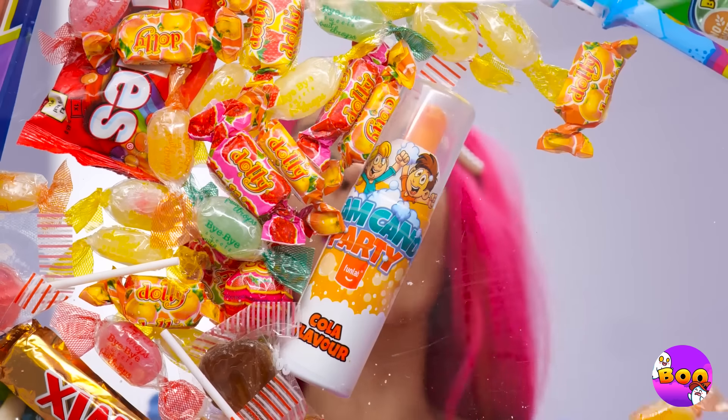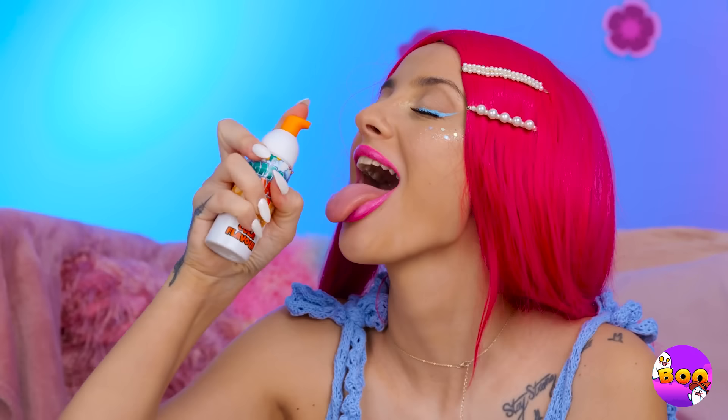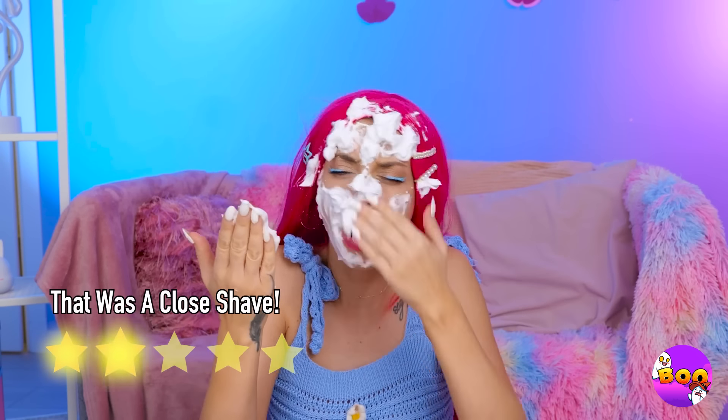Next up, it's time to try some chewing foam. First, let's see how it tastes. Now let's get to chewing and blowing. Guess somebody burst their bubble.